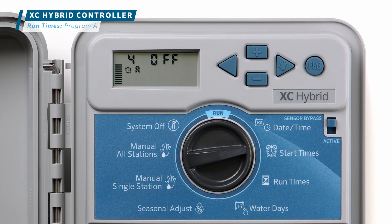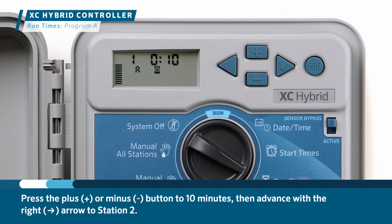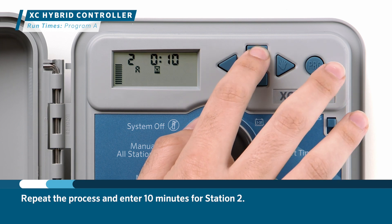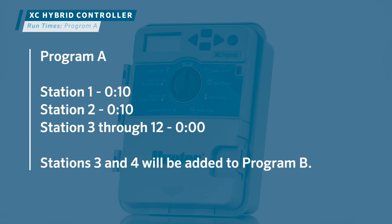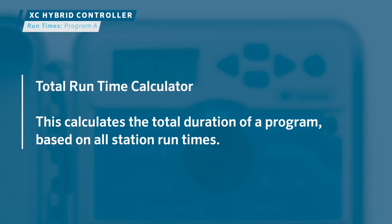The next step is to assign a run time for each of the desired stations in Program A. Turn the dial to the run times position. This is where you'll designate the run time length for each station. Let's program 10 minutes for each of the two stations with new grass. Press the plus or minus button to 10 minutes, then advance with the right arrow to Station 2 and repeat, entering 10 minutes. We'll leave the rest of the stations at 0, since Stations 3 and 4 will be assigned to Program B. At the end of the station count, the controller displays the total run time for the entire program — this is the total run time calculator.